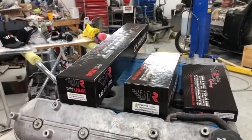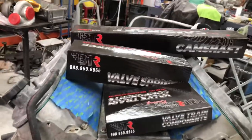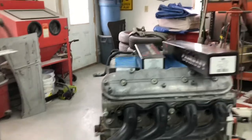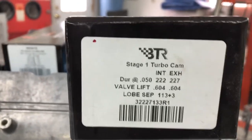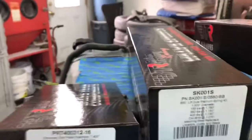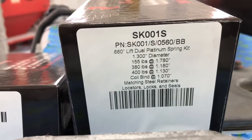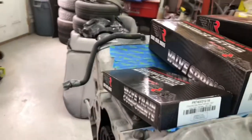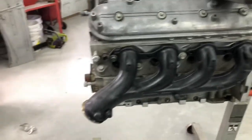Up here I've got some BTR stuff. These guys are conveniently about 15 miles from my place, so I picked this up yesterday. I've got a Stage 1 turbo cam — there are all the specs. And the valve springs — 0.660 inch lift dual platinum spring kit. Also chromoly pushrods; being stock, we went with 7.4 inch.